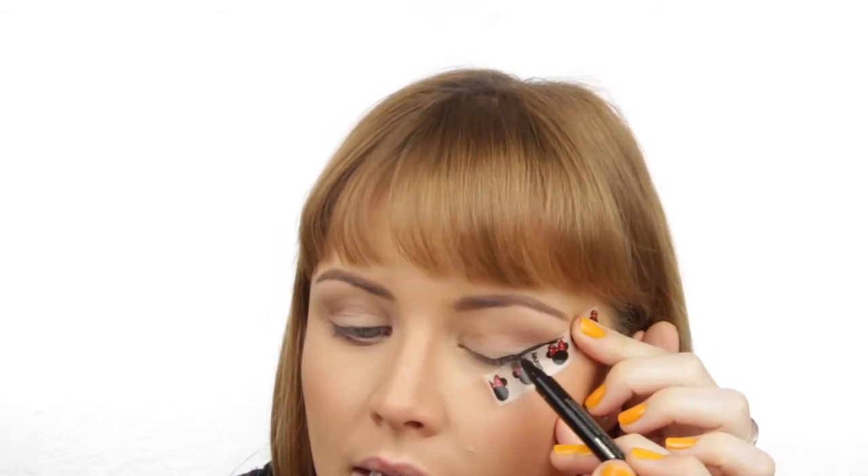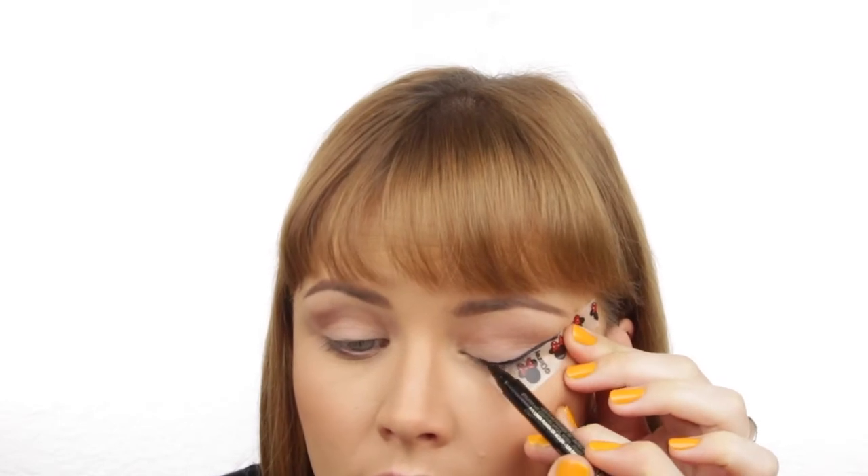I'll quickly line my top lash line as well. When I line the top lash I like to go really thin first and then go thicker and thicker, starting with a thin line and going right into the inner corner. Once that's filled in, we take off the tape and we've got a really pretty, perfect little flick on that side.